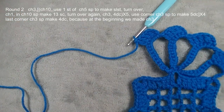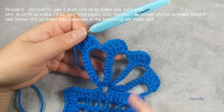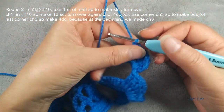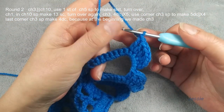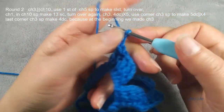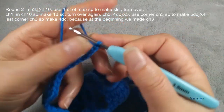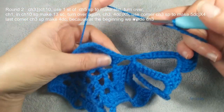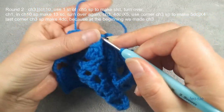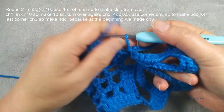Now I already finished four — one, two, three, four — we do one more together. Finish this double crochet, we do chain ten, and we use here I have the last stitch, we make one slip stitch, chain five. Chain five, the last stitch. Done.